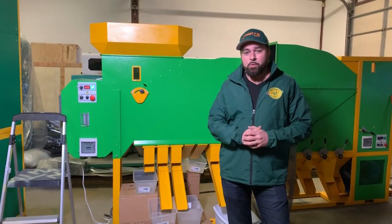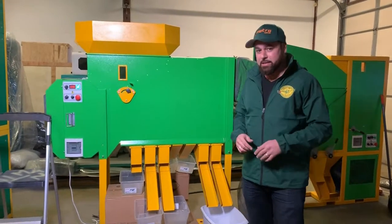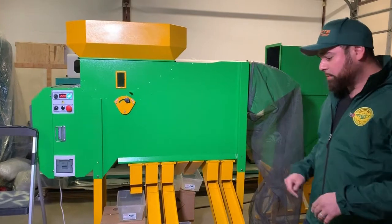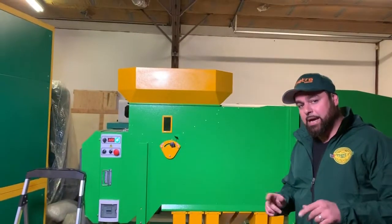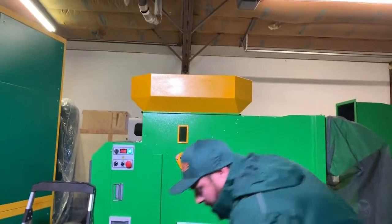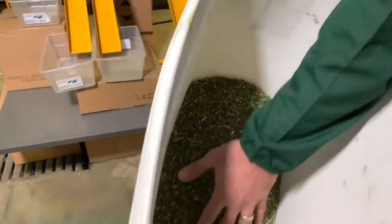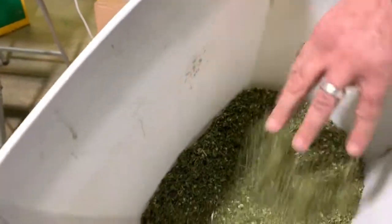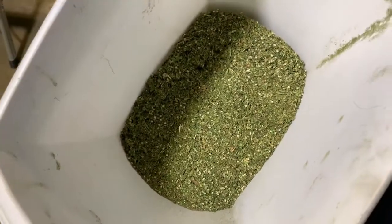Hey guys, Arthur here from graincleaner.com. Just wanted to introduce to you our new ADS grain cleaning machine. As you can see, it has seven outputs, and we'll be taking a look at how it cleans hemp. We have the following sample here, and as you can see it has larger and smaller impurities, dust, and seeds. We want to take a look at how our ADS machine will be able to clean.